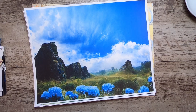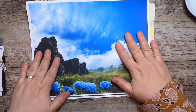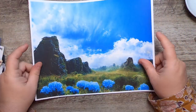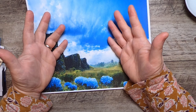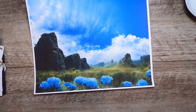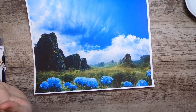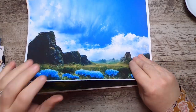Journal cards are whatever you want them to be — they typically have something interesting on the front and writing space on the back, which is what makes them a journal card. They're usually some kind of square shape but can be totally freeform. I make all different kinds of journal cards and it's a lot of fun. I'm going to start by getting a few backgrounds ready.